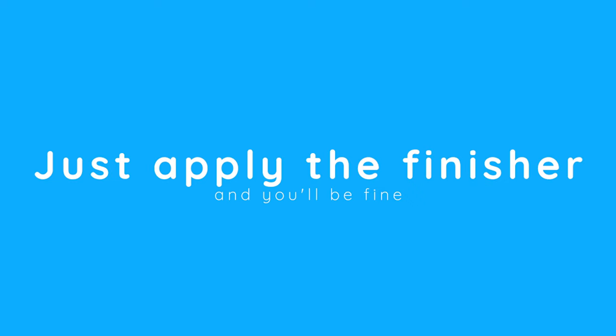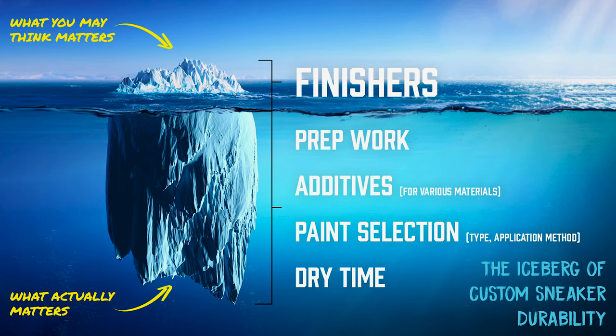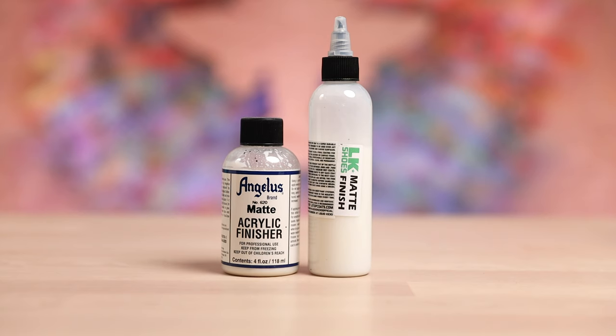Myth five: just apply the finisher and you'll be fine. I always like to think of the classic iceberg image — the little peak sticking out on top of the water is what everybody sees and thinks is the most important part: the finisher. But in reality, everything below the surface is far and away the most important part when it comes to durability. That includes the prep work, using the right paints, the right additives, painting on the right materials, and giving the paint plenty of time to dry. Don't fall for the misconception that a finisher will save your project if you didn't handle everything else properly beforehand.